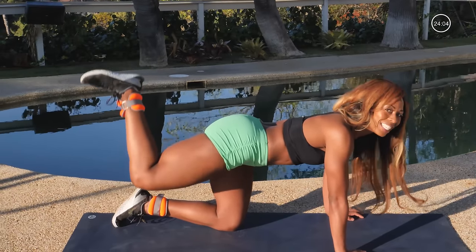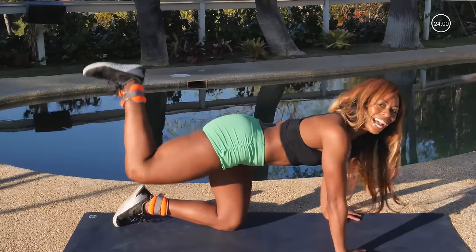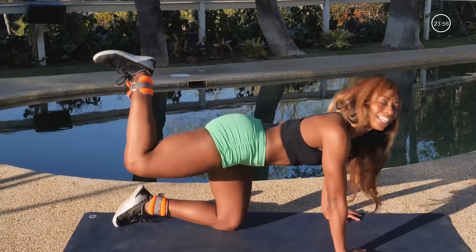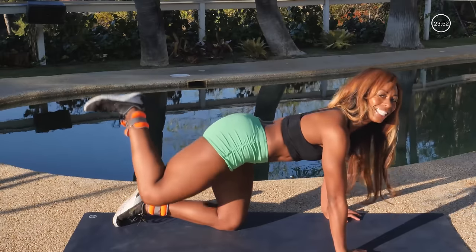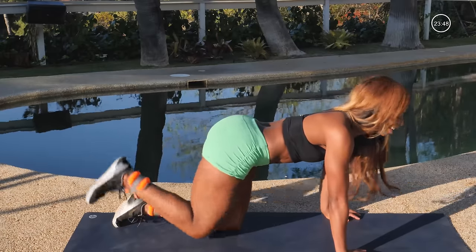Come on, pulse it up. I just need 20, 19 — getting that butt nice and tight. Burn it out, 13, 12, 11, 10, 9, 8, 7, 6, 5, 4, 3, 2, hold, and release. Great job, sit it back, go ahead and loosen it up a little bit.